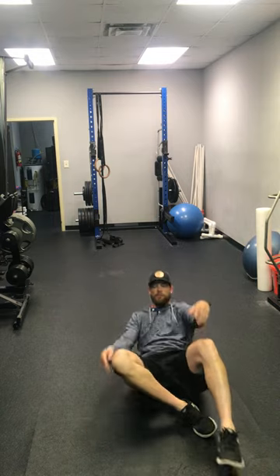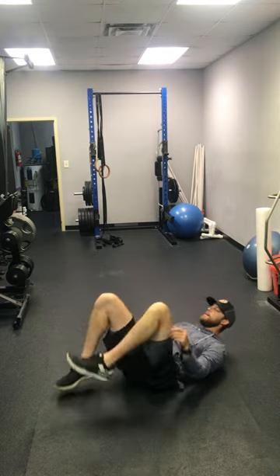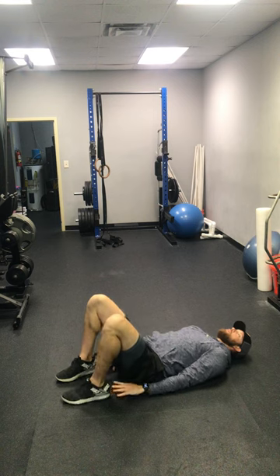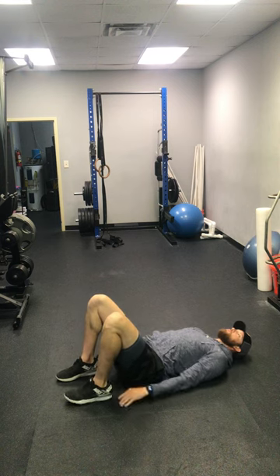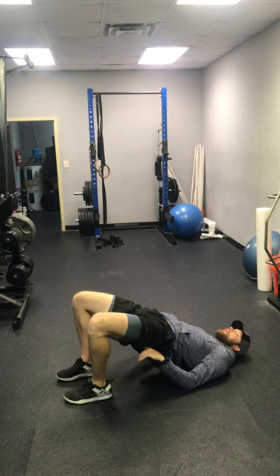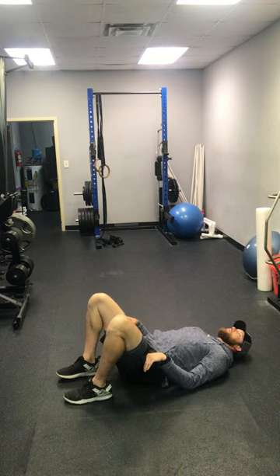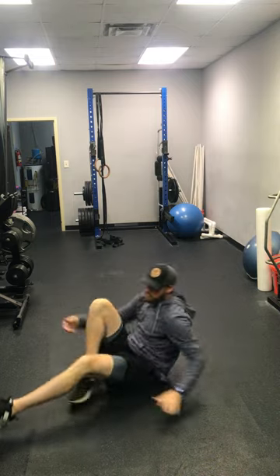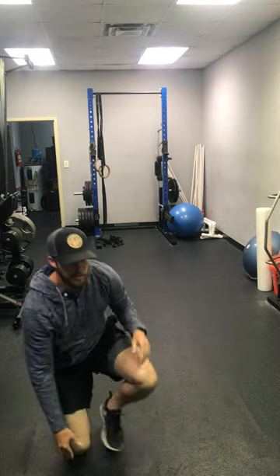Then into 10 glute hip bridges. For your glute hip bridge, touch your heels with your fingertips, hands all the way back, shoulder blades are all the way underneath you, pulling those shoulders back. Bring your hips up nice and high, squeezing your glutes all the way to the top, then bring it all the way back down and go back up. That is your glute hip bridge — you have 10 of those.